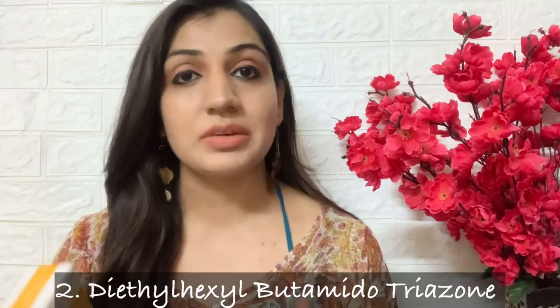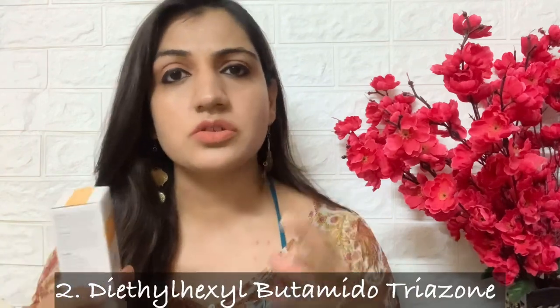Then we have Diethylhexyl Butamido Trizone, which is a chemical sunscreen that requires a very low concentration to achieve high SPF levels. That is the component that makes this sunscreen photo stable. In case you are not aware of what photo stability means, I'm going to cover that part also in this video.